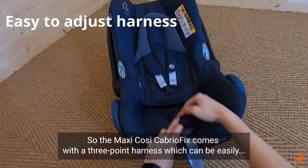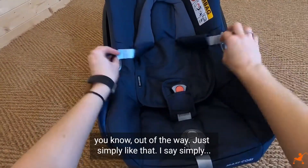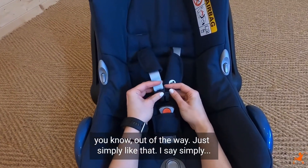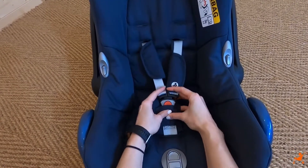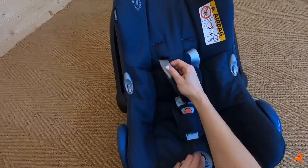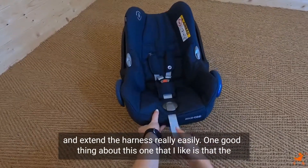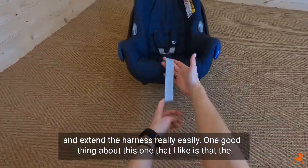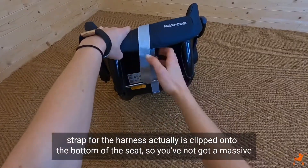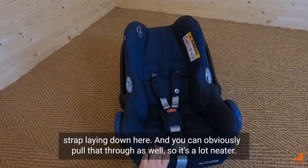The Maxi Cozy Cabrio Fix comes with a three-point harness, which can be easily adjusted — you can pull out and extend the harness really easily. One good thing that I like is that the strap for the harness is actually clipped onto the bottom of the seat, so you've not got a massive strap laying down here. You can obviously pull that through as well, so it's a lot neater.